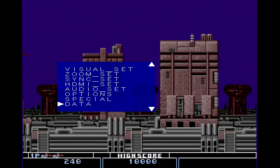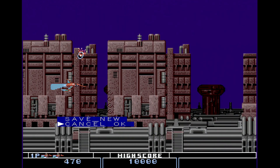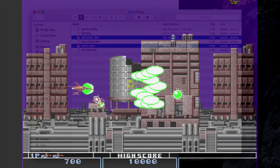Again, I'm going to navigate to Save New and save the profile. Next, I'm going to power down the XRGB Mini, remove the SD card, and view the contents on my computer.